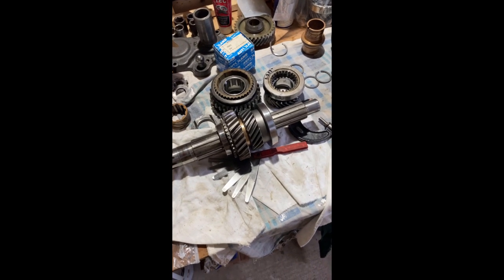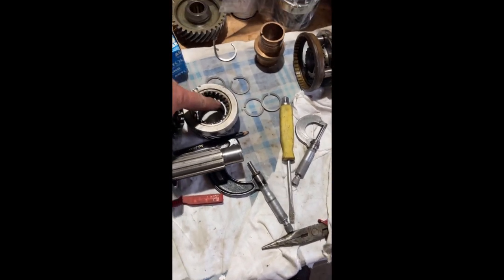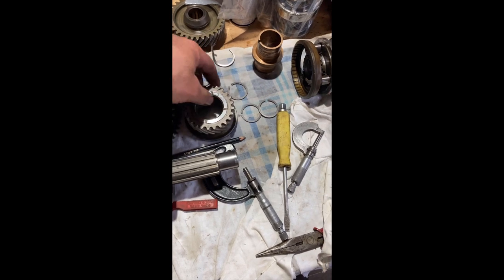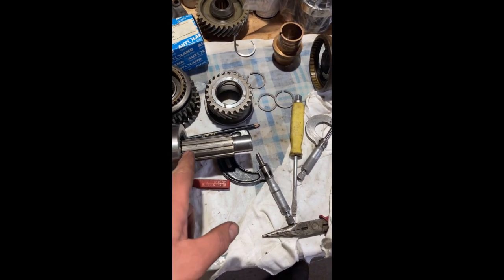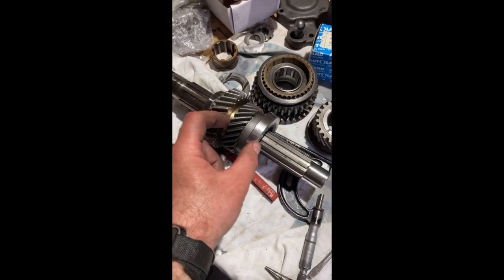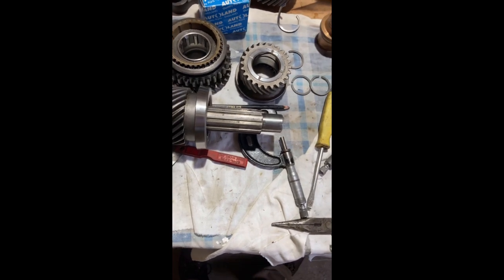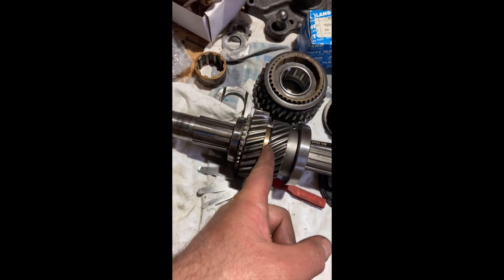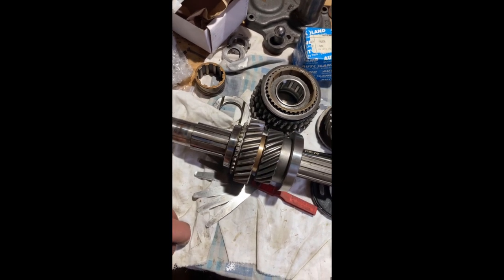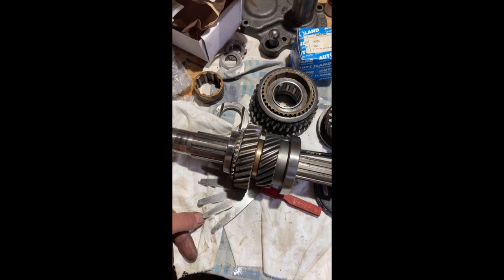What a pain in the arse this job's been. That gear — which is new — was too long between that shoulder and that shoulder, so I've had to lap that face down and take 7 thou off the thing, so that now when it fits it's got the right amount of clearance for the end float. Then I came to assemble it and there's a pin that sits underneath that bit to locate the bronze bush and stop it rotating. Drop the pin in the hole, put the bush in, put the gear over — the pin's too long by a couple of thou. Oh for f***'s sake. Don't do a gearbox rebuild no matter what — you're supposed to be good, thank you.